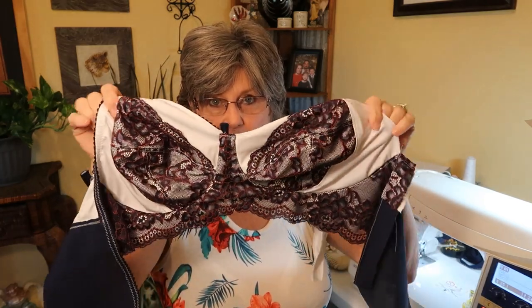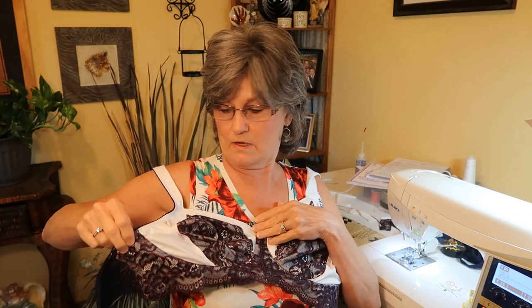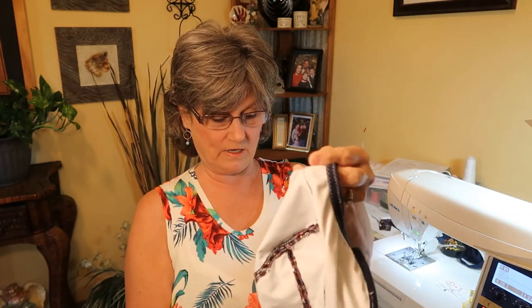You can see I did put the lace on. I put the lace on the cradle — or the bridge, not the cradle. They cradle in there, but this is the bridge. And the cups were just too short. They wouldn't fit into the bridge. So I figured it out last night what I was going to do.